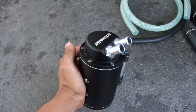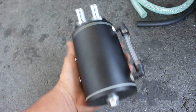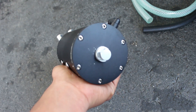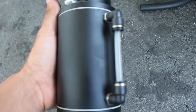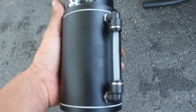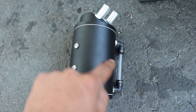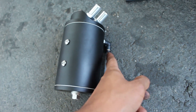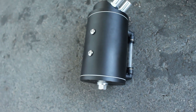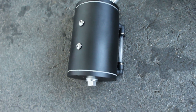Here I have the catch can itself. I went ahead and put the two little nipples on the intake and outlet. There is the drain plug — goes at the bottom — and I put the two little screws for the bracket. This little tube here is actually to show you how much oil is in your catch can. The oil level will be displayed here, and once it gets to a certain level you go ahead and drain it so it doesn't fill up. Usually you want to do it before it fills up.